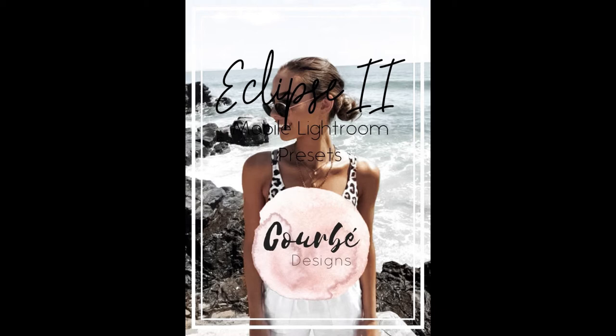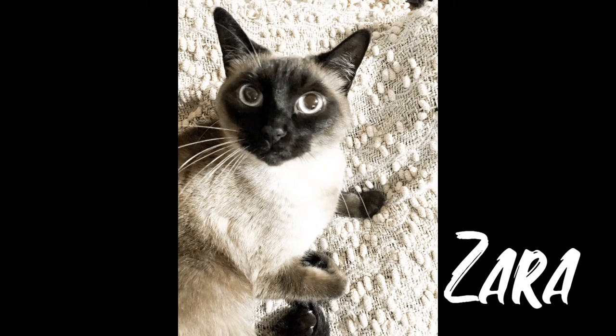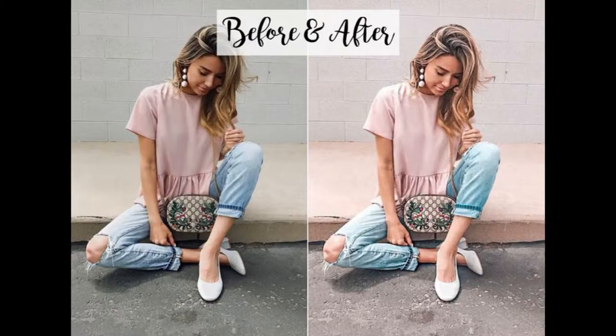The last one I'm going to talk about is Eclipse 2, and in this one I'm applying it to a darker photo as well. As you can tell, it does brighten it up quite a bit. It's just your own personal preference if you like this kind of stuff, but I happen to, depending on the look you're going for.